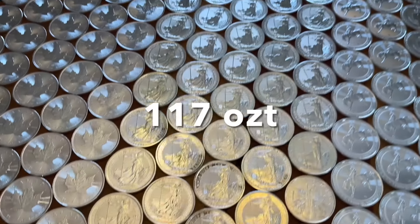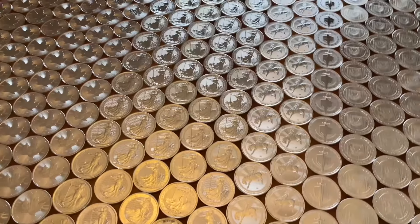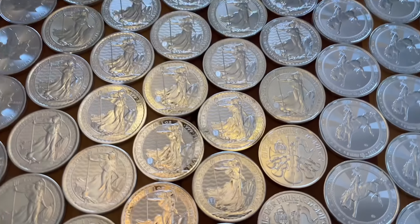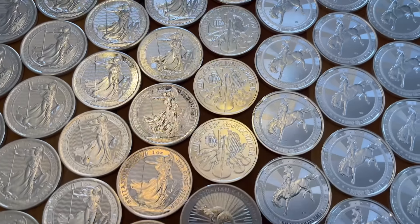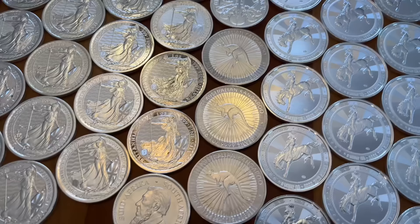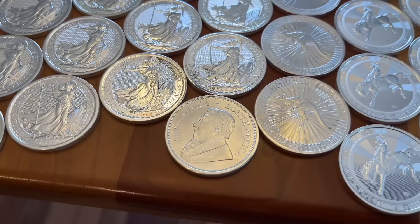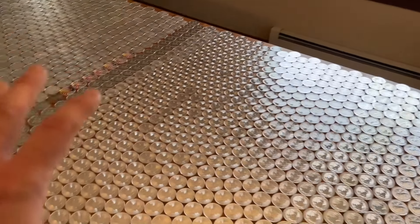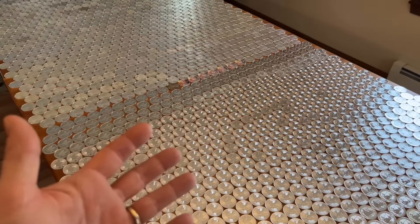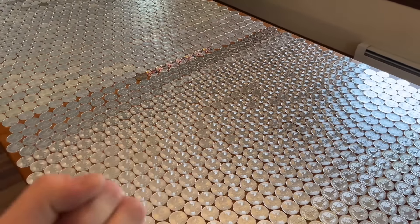Next, the Brits — 117 Britannias. Love them. And right down here, I just got a few Philharmonics — three Phillies, three Kangaroos, and the only silver Krugerrand. That's it. Why? Because I like my sovereign silver from America and Canada, close to home.